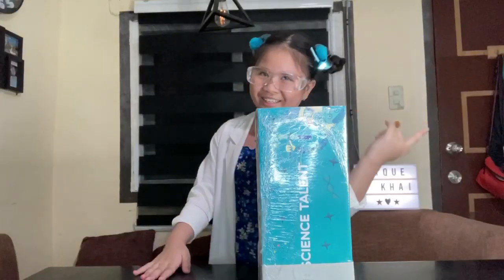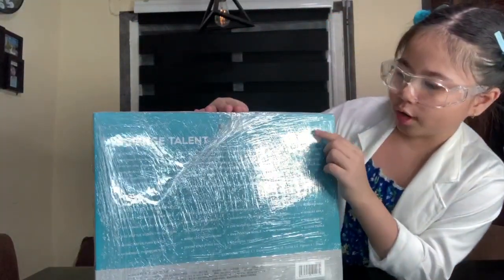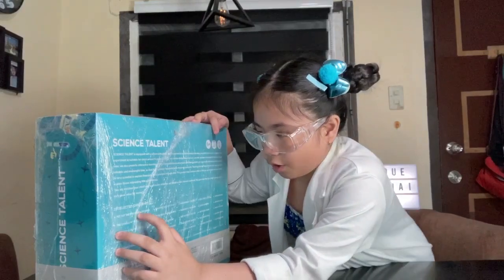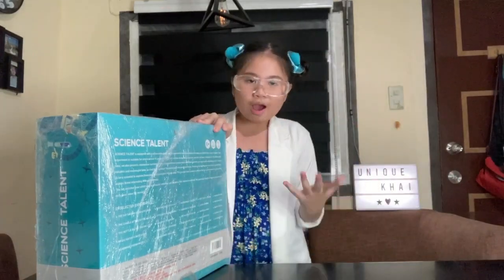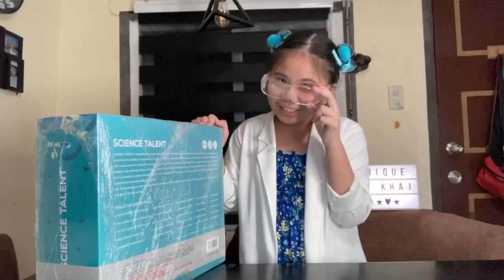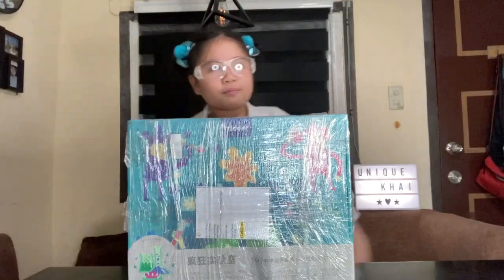This is the genius! So here in the back, there is a description. And this one is good for 6 plus or above. They said there are 25 selected experiments. For example, put out the fire from a distance — wow, that's really interesting! And later we're gonna try it out! Next, the candle attracts the water — is that even possible? We're gonna try that out later too. So yeah, let's start unboxing it!